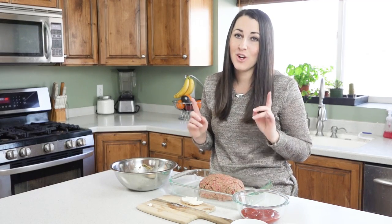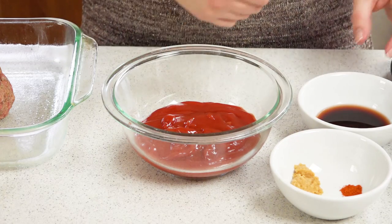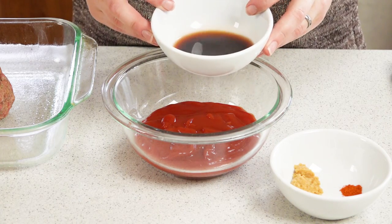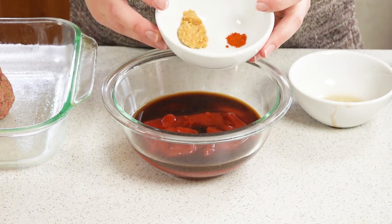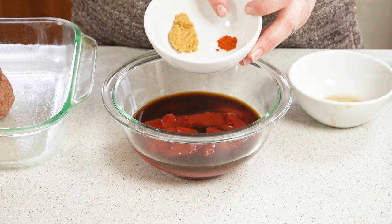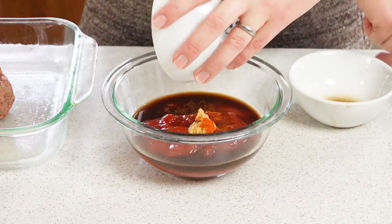Next I'm going to make the glaze — the glaze is the key to any great meatloaf. I'm starting with a cup of ketchup in a bowl and adding in a tablespoon of Worcestershire sauce, a tablespoon of red wine vinegar, two cloves of crushed garlic, an eighth of a teaspoon of salt, and a generous pinch of cayenne pepper.